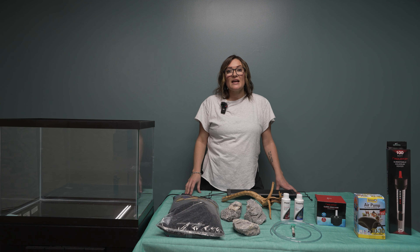A sponge filter is the cheapest form of filtration. It sits in the bottom of your tank and requires an air pump in order to work. Hang on filters are great because they don't take up real estate in your aquarium — they hang on the back. For this setup I'm going to be using a sponge filter.